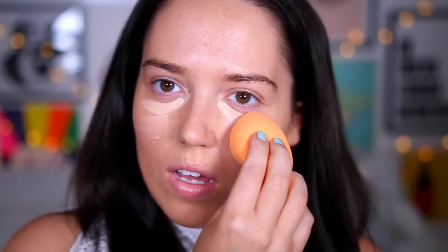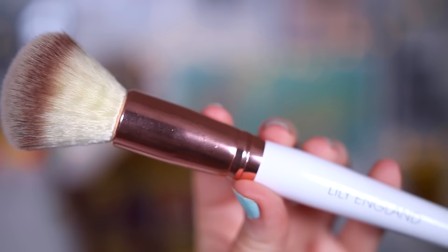I'm just putting a bit of concealer underneath my eyes. I can't get over how glowy I look — I look so healthy. It's amazing, I hope it's picking up on camera. I got this brush sent to me from Lily England; it's a gorgeous white handle brush with a copper detail and it feels so soft. I'm just gonna use that to powder because when I've got my big lights on everything tends to look incredibly shiny.